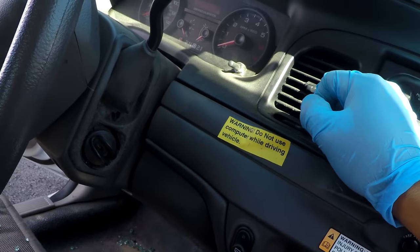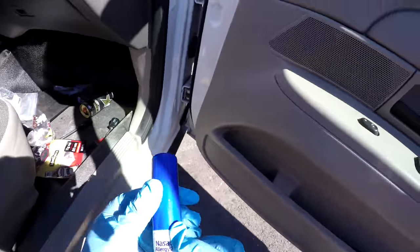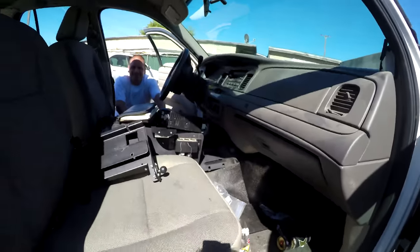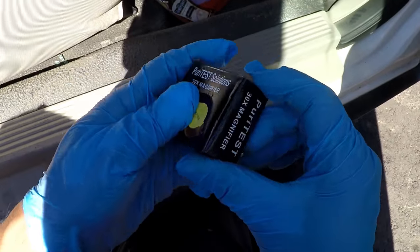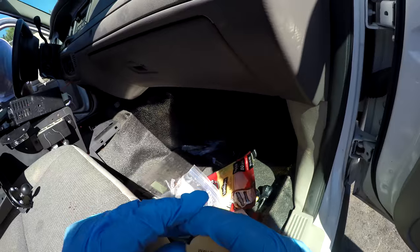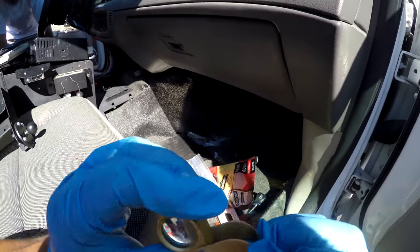Warning: do not use computer while driving. Mini screwdriver. Allergy, 24 hours — and it's warm. Pure test solution. Looks like a super strong magnifying glass — it's probably to check out drugs or evidence or something.